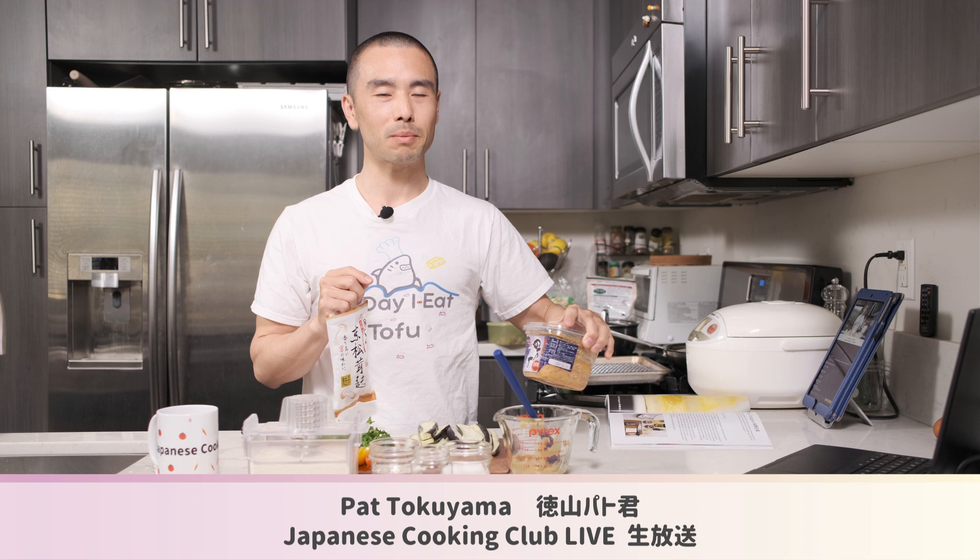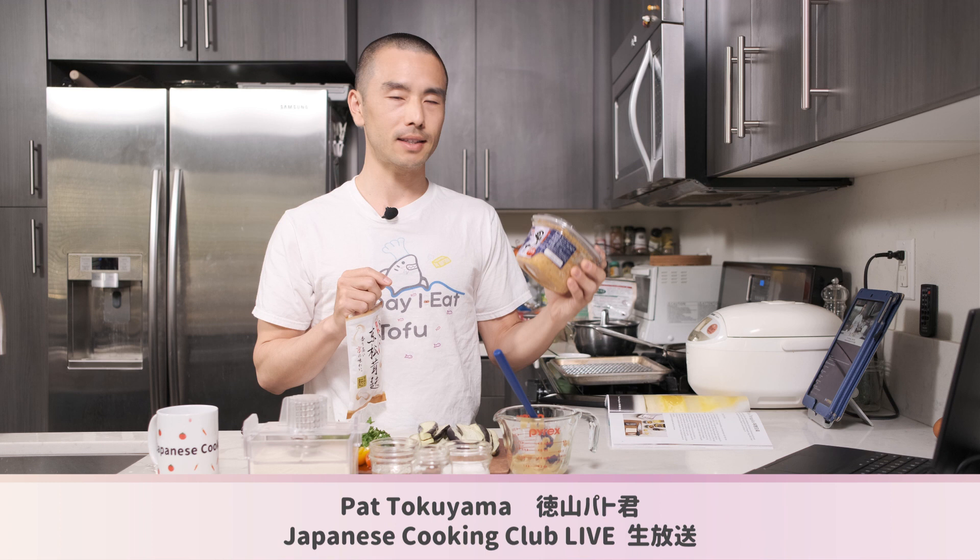We're also going to be using Shimantogawa miso, which I brought back from my trip last year when I visited Kochi in Shikoku — one of my favorite places in southern Japan. This is mugi miso, made from barley, as opposed to kome miso, which is made from rice. The flavor and texture are a little different, and it has some big chunks of barley. It's a bit on the sweeter side, even though it is a red miso — also known as aka miso in Japanese.